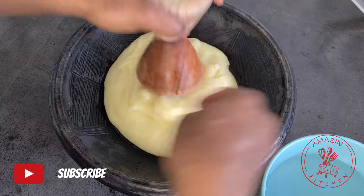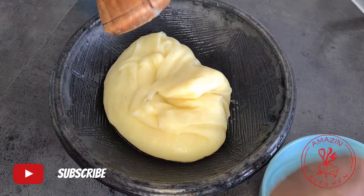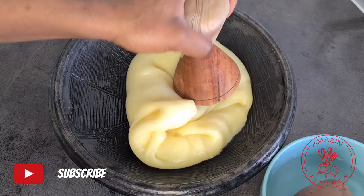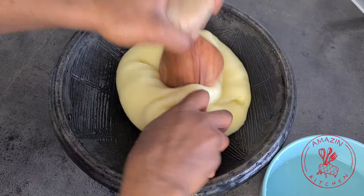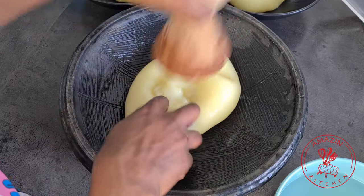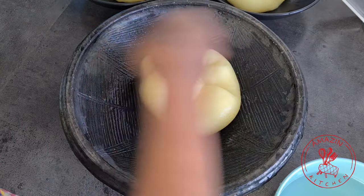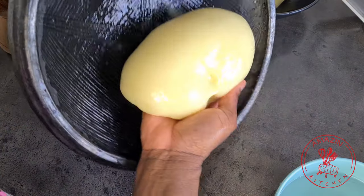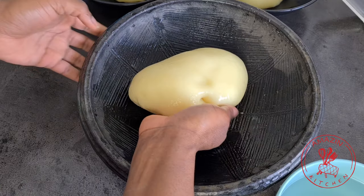Finally, I'm going to mold my fufu with my tapouli — you are just going to press and turn it, just like you would do in your mortar and pestle. This is to me the most fun part about making fufu. I just enjoy pressing it and turning it; it's just a beautiful experience.